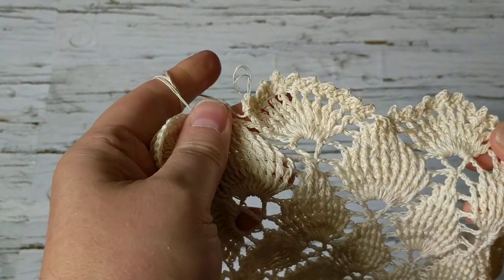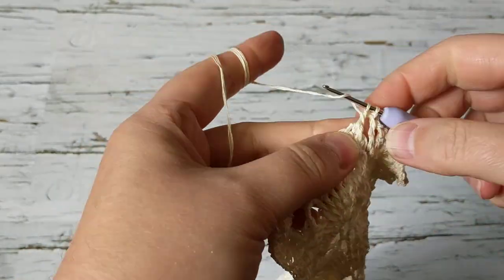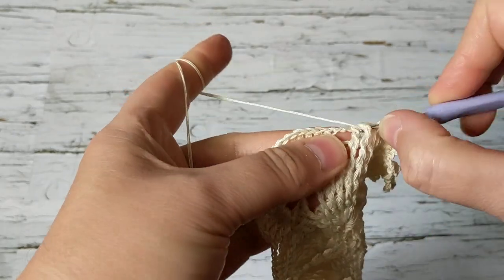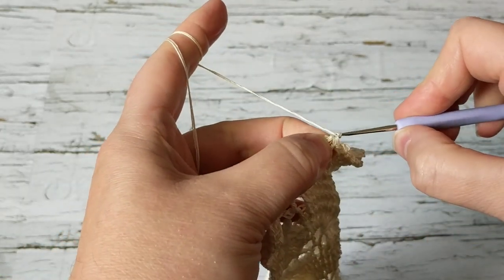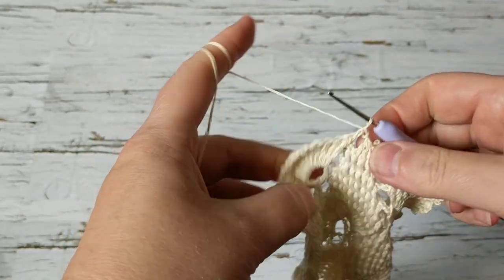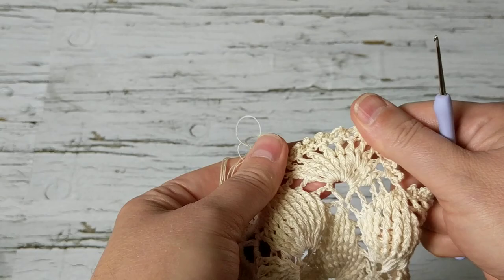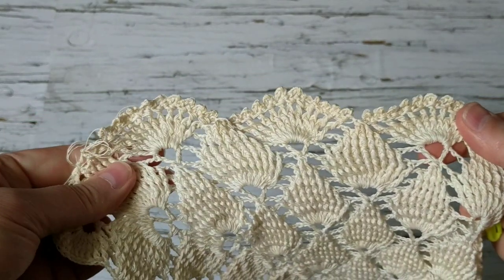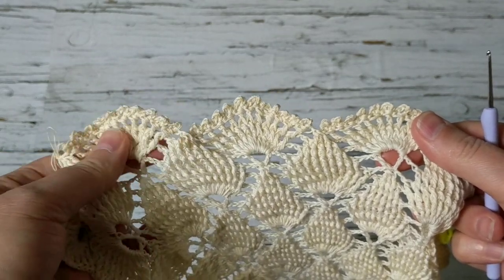I'll show you one more time. I do my regular front post but do not pull the last two loops, then go to the next one and repeat that three times, then pull all four loops together. To secure it, I do one chain, then continue doing front posts. At the corner we do the same — a lot of front posts and a lot of picots to create this lovely edge. It's very easy and gives a nice end result.